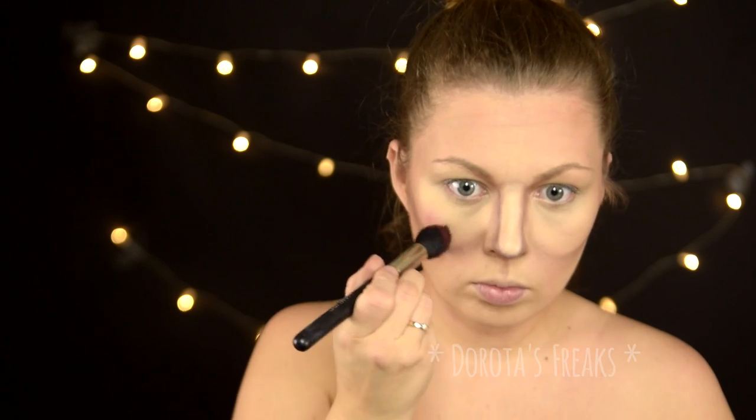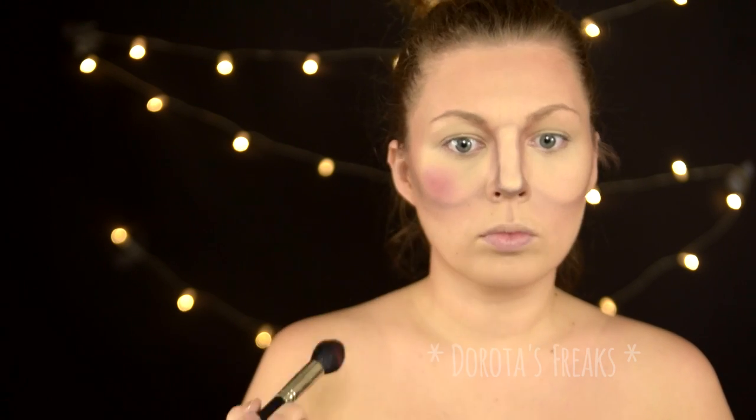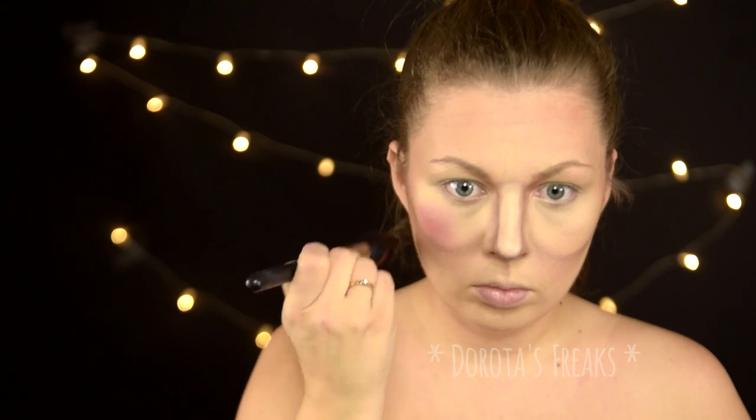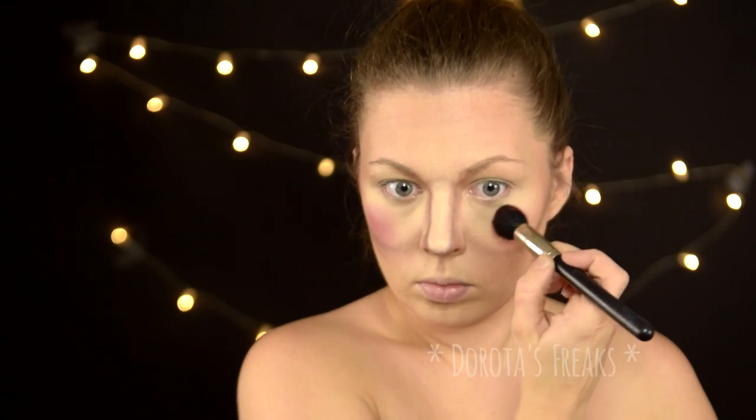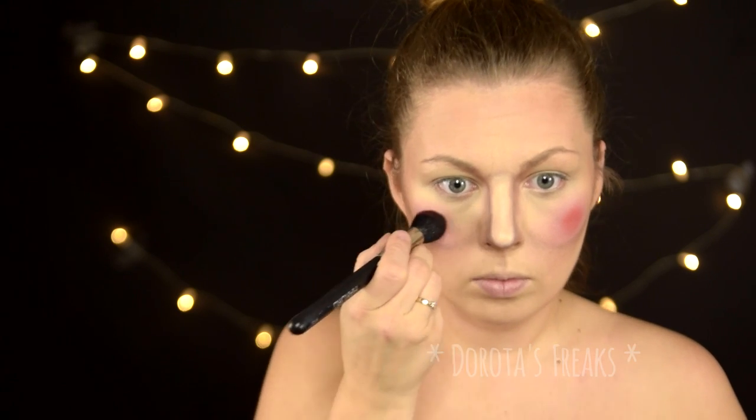Następnie przechodzę do wyraźnych i karykaturalnych rumieńców. Do tego posłuży mi cień znykca. Najpierw robię spory, dobrze roztarty rumieniec, a potem będę stopniowo budować tą czerwień, tak żeby na samym środku było faktycznie czerwone kółeczko, ale dobrze roztarte mimo wszystko dookoła.